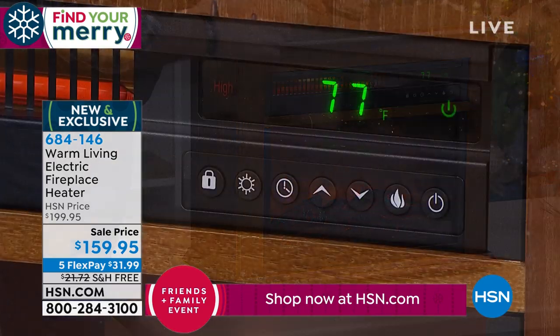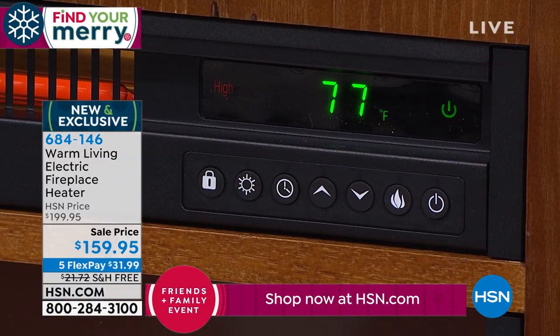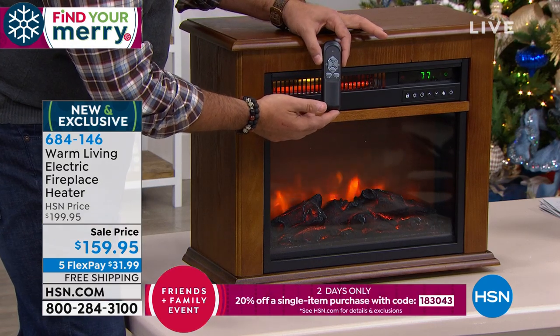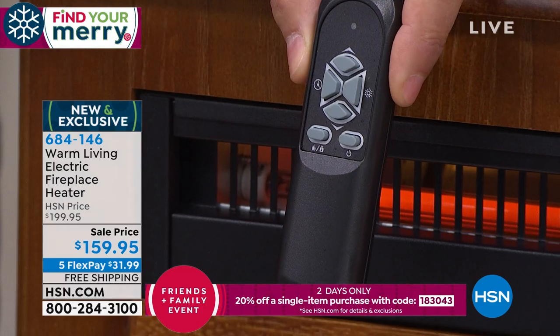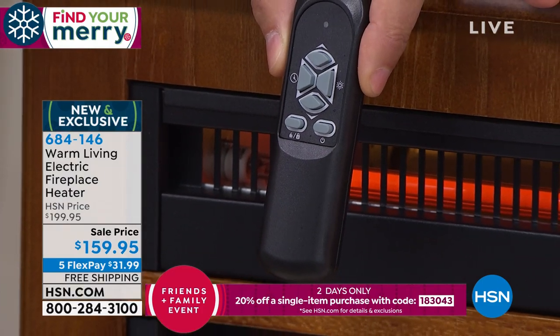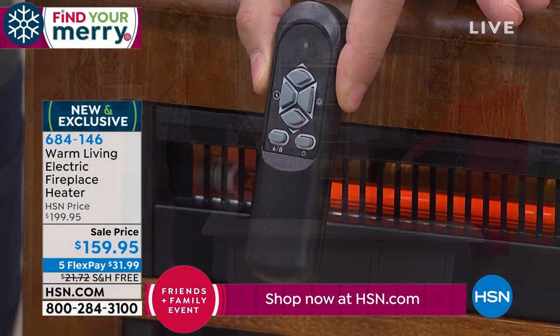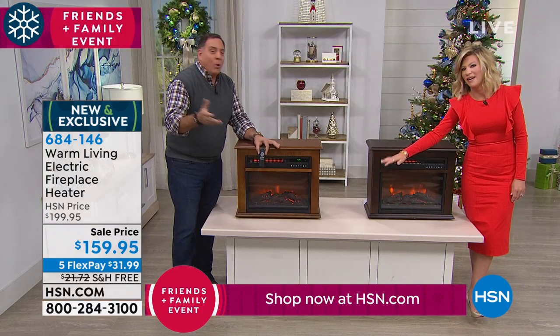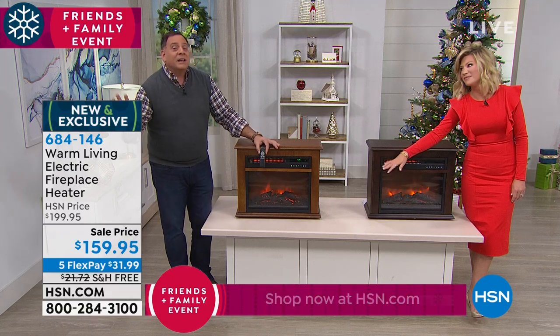And of course you've got your power button. Everything I just mentioned to you is also duplicated on the included remote control. So you don't even have to get out of bed. First thing in the morning, when that floor is freezing cold, grab the remote, hit that, and get that heat going before your feet ever touch the floor. Or from the comfort of your easy chair, you don't even have to get up to adjust it.